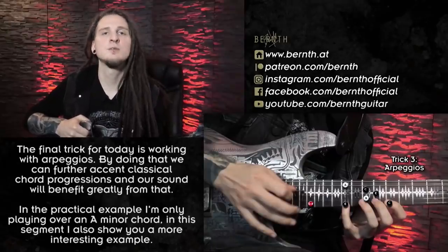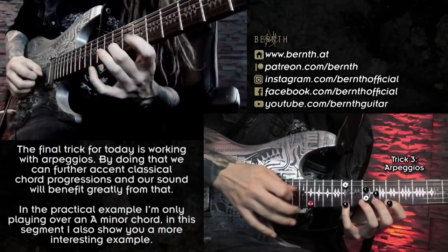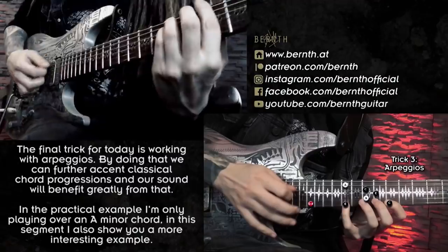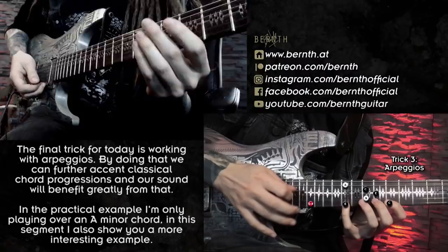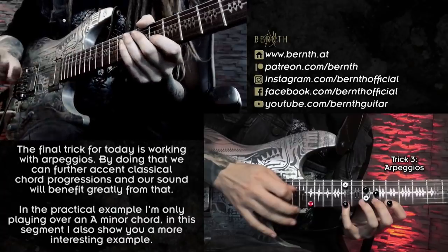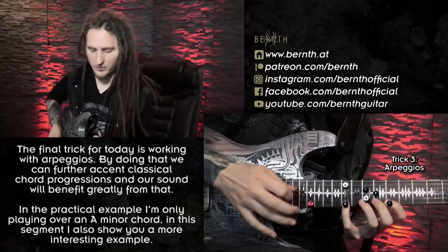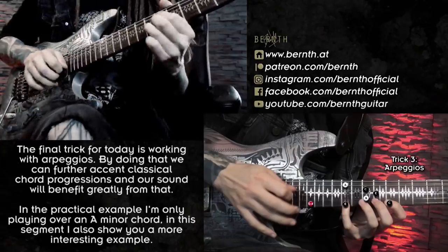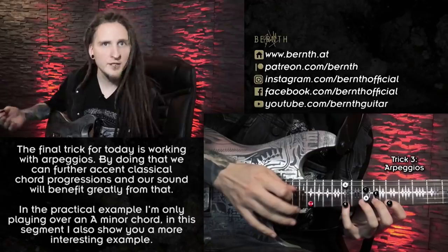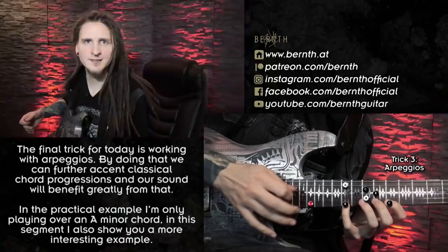Last but not least, a super important factor: I was working with arpeggios at the end. In our case I was just playing an A minor arpeggio consisting of only three notes — A the root note, C the minor third, and E the perfect fifth — just like we have it in our basic A minor chord. To make that a bit more interesting I also applied what we learned about harmonic minor, by tapping G sharp — the characteristic note of A harmonic minor — up here, instead of tapping A again. By doing that I get the more exotic harmonic minor sound. The reason arpeggios are so often used in neoclassical shredding is because you can bring out the sound of these classical cadences easily — for example arpeggiating the very common chord progression of A minor to E major already sounds a bit like classical music.